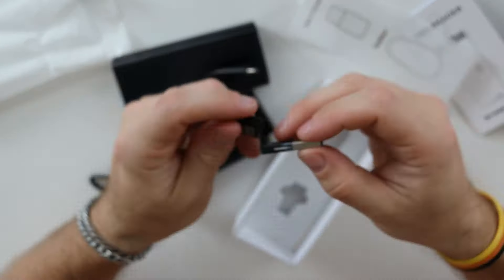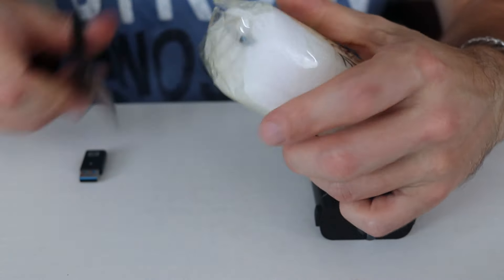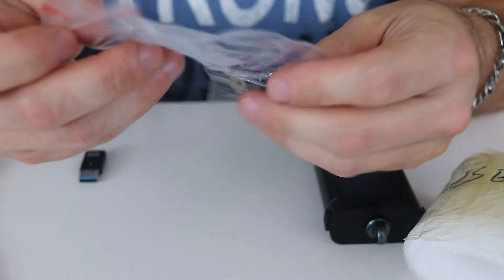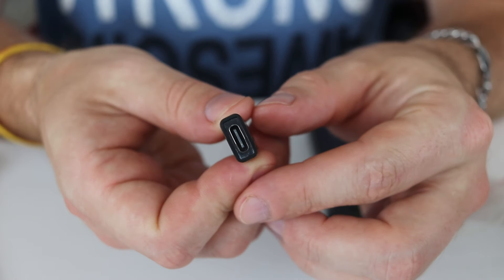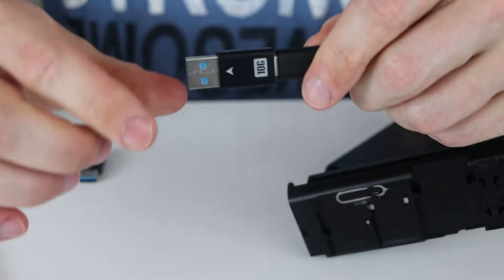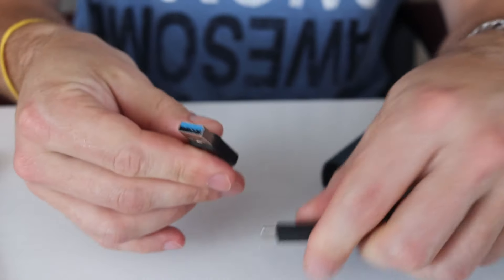I immediately contacted the company and sent them the footage of my original unboxing and pictures by their additional request. They said they were astonished as well — it was the first time it had happened. They were very sorry, very communicative, and very grateful for my feedback, and they sent me another copy of the adapter. As you see in this additional footage, I'm clearly unboxing it before your eyes so you know it's not a built-up situation. The second adapter they sent me is fully intact — the shield is glued very well. I can plug it in and unplug it; it stays in place. It's good and reliable.